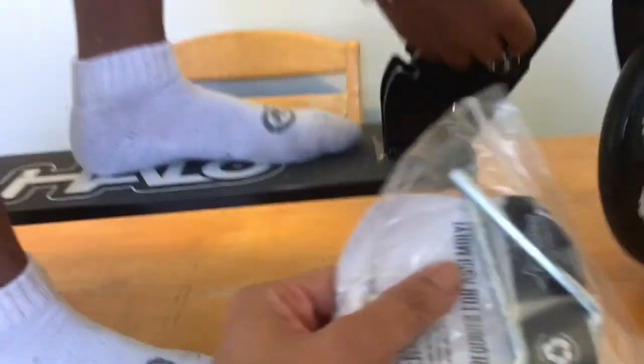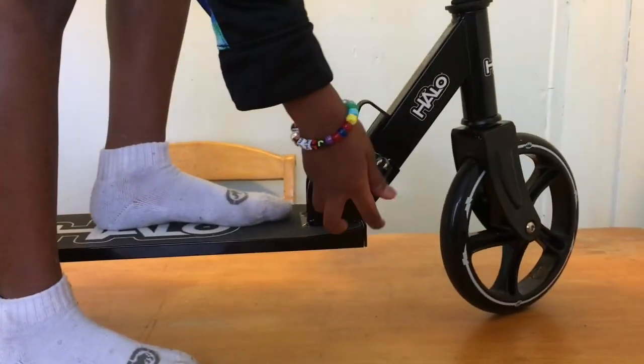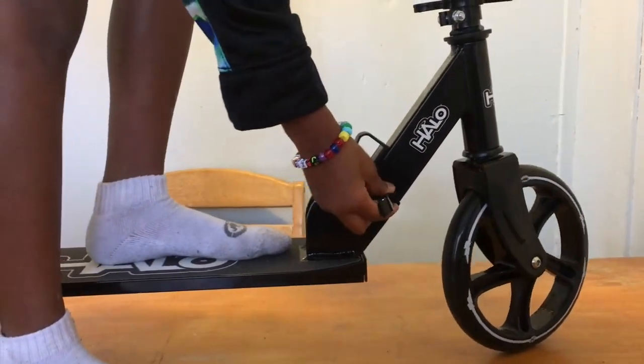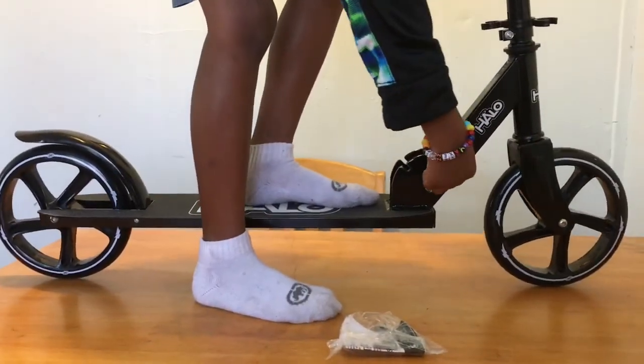And that's just — it comes with it too. It's pretty much the same as a Razor Fold scooter. Thanks for watching. Safety first.